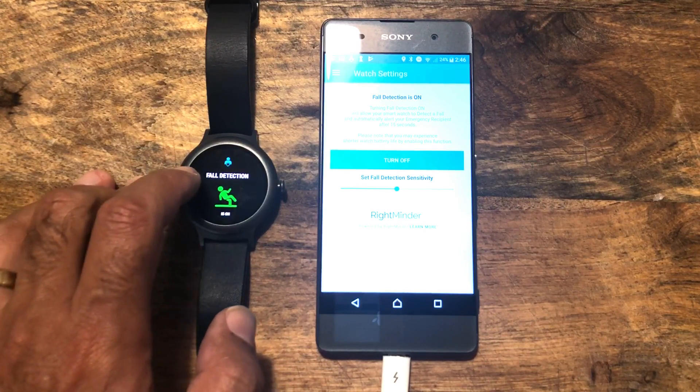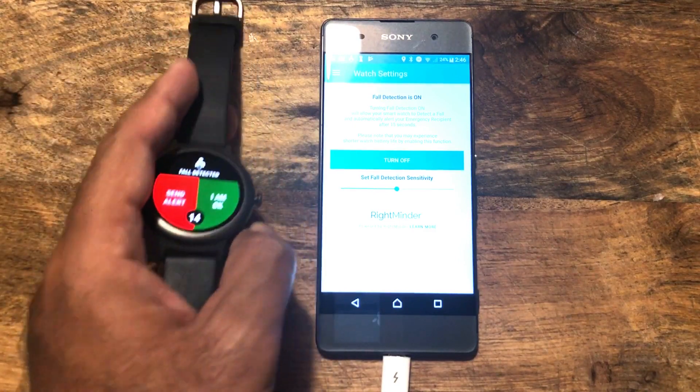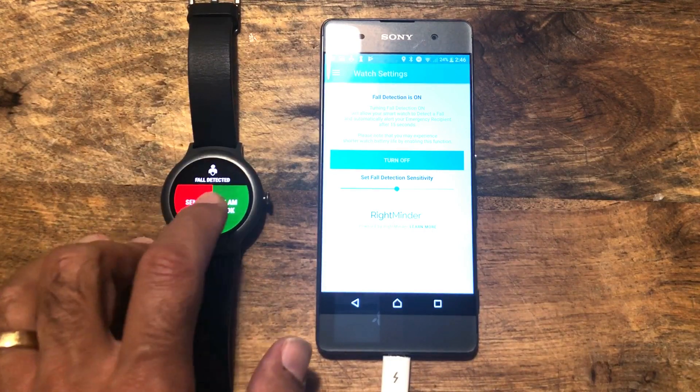Next we'll do a fall detection demo. We've got the fall detection on — I'm going to pick up the watch and activate a fall. Here we go, I have fallen. Same principle: either I can send the alert straight away or I can say I am okay.